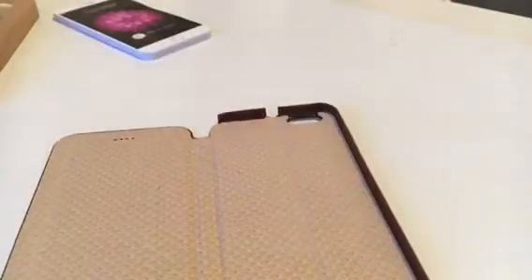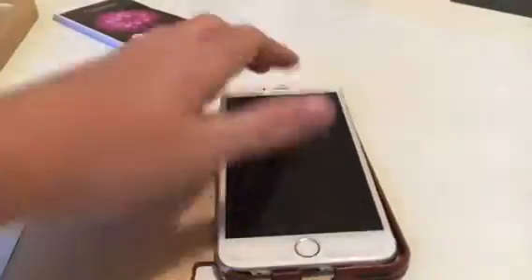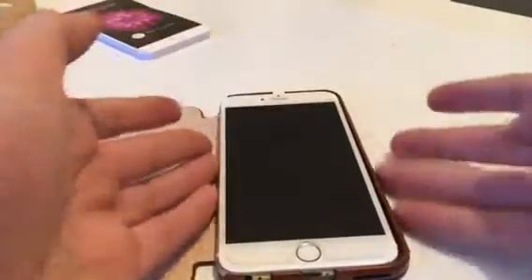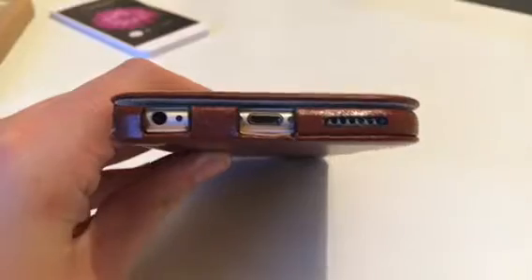Inside the case there are loads of patterns - it's all the same sort of pattern. It's nice. It's kind of magnetic a little bit. So let's put the phone in.